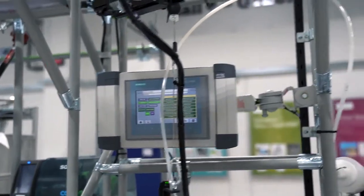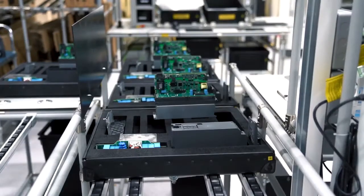Using the Smart Access module, you can securely connect to the drive using any wireless enabled device, utilizing the product's inbuilt web server. This enables you to perform remote diagnostics and commissioning on the drive without interrupting production.